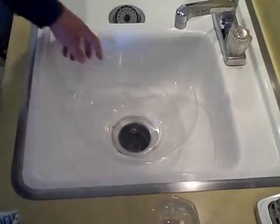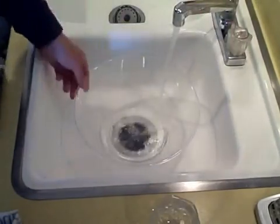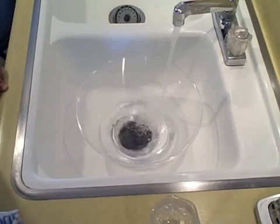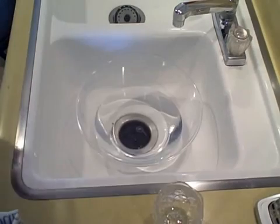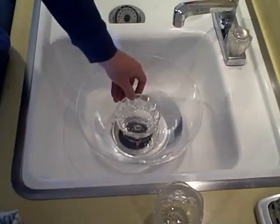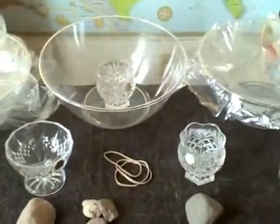And then the last one I'm just going to add tap water. My tap water tastes terrible, so I want to see how much better it tastes to just distill regular tap water. Then again, just put the collection bowl or mug in the center like that.